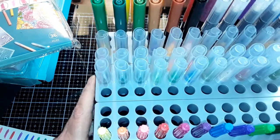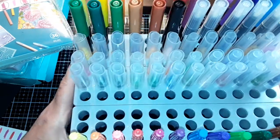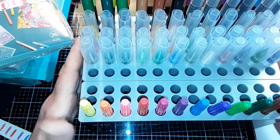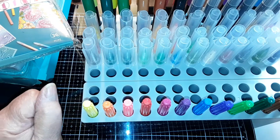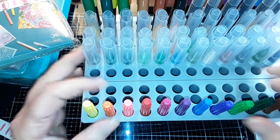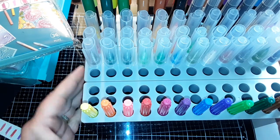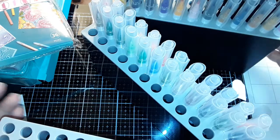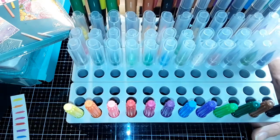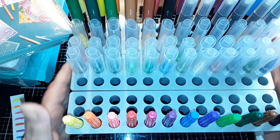I find this system is great because I can keep all of the markers that have the same properties together, which means I can use them interchangeably on the same project. If one company doesn't have a particular color I want, another company may, and I can use the Zigs with these markers and my Tombow markers. Having everything visible makes it easy not to buy something I already have, and if I need to find a color it's right there.